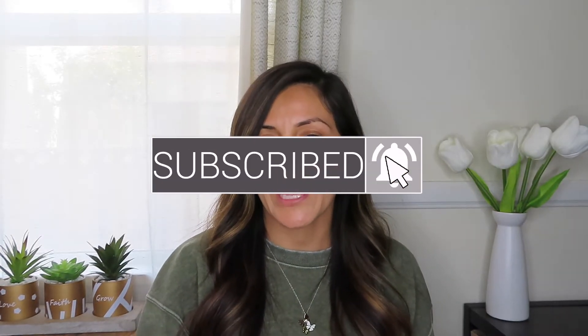Hi my butterflies! Welcome back to my channel. In today's video I will be sharing with you an affordable makeup look using E.L.F. Cosmetics. I did some online shopping and the products I purchased from Target, E.L.F. Cosmetics, and Kohl's. Everything from primer to setting spray, I will be doing a one brand makeup look. I'll also be giving you my thoughts on the products as I apply them.